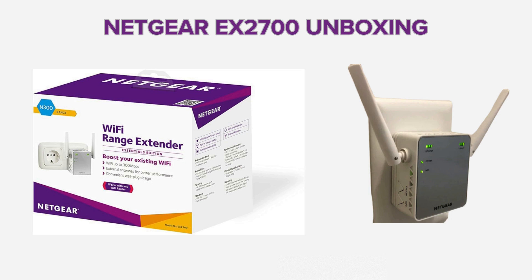The box includes the range extender itself, a power adapter, and perhaps an Ethernet cable if needed. We'll discuss the physical features of the device, such as ports, buttons, and indicator lights, to give viewers a good understanding of what they're working with.